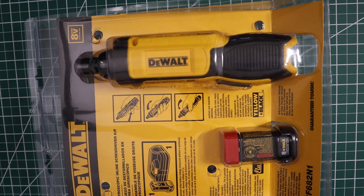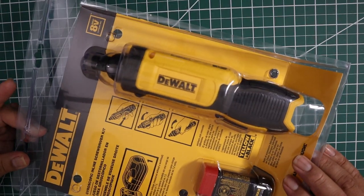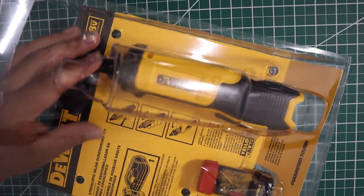Hey guys, welcome back. Today I want to check out this DeWalt that I just got. It's an 8-volt DeWalt, so I'm going to check this guy out.